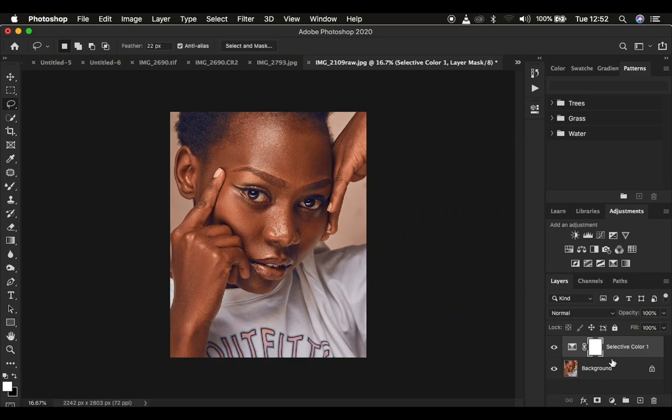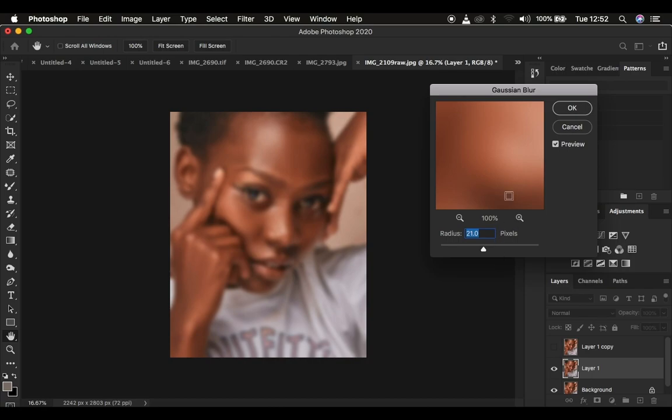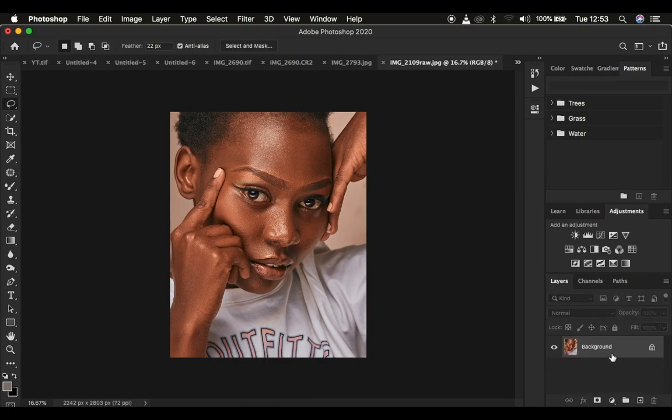Tip number three is using actions, LUTs, or presets. Actions are shortcuts that enable you to retouch faster. For example, for this image, if I need to do frequency separation, I have to go through creating all those layers, turning things off, going to Filter > Blur > Gaussian Blur, and everything that involves frequency separation. Just imagine you have tons of images to work on — you're going to be tired even before you get past the 10th image. So always use actions, presets, or LUTs to speed up your retouching process in Photoshop.